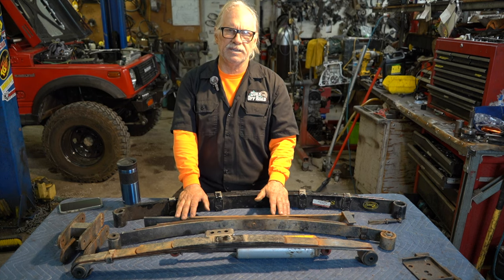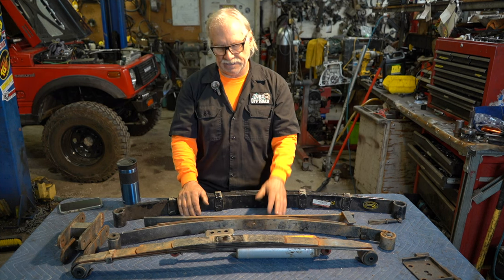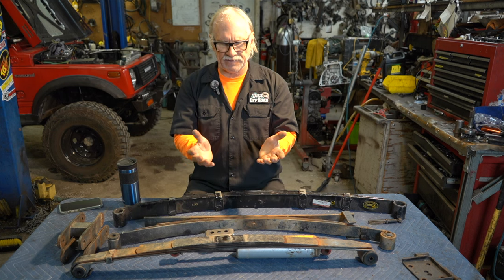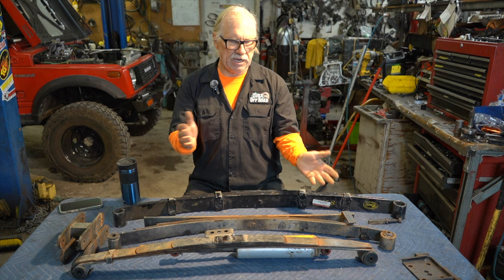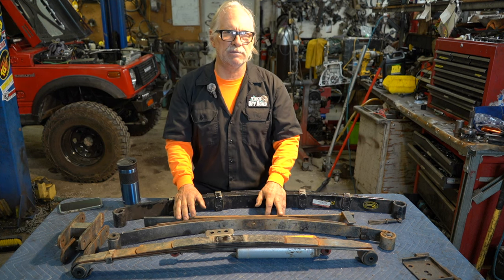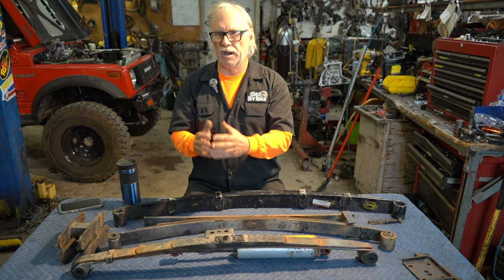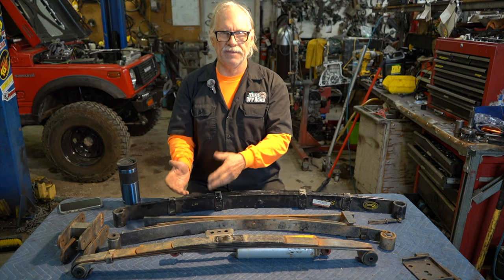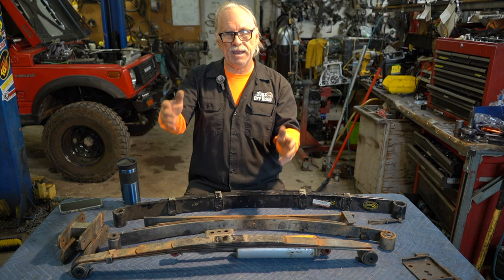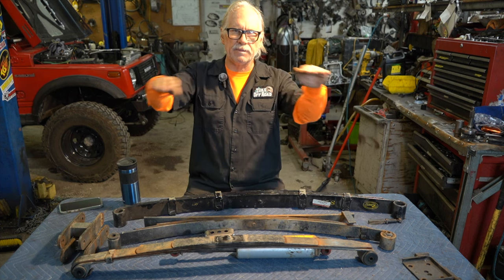I started calling companies — not going to name them — but they had great salespeople who told me I'd love it, buy this, it'll be softer and better. I bought that stuff and ended up dealing with drive shafts that didn't work, shocks that bottomed out, problem after problem. I started realizing I was getting sold stuff without being explained why it wasn't working. All I wanted was to go faster on a ripple road, have a more comfortable suspension on the freeway, and have the tire articulate up and up while keeping the body straight.